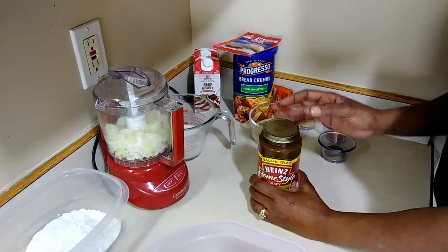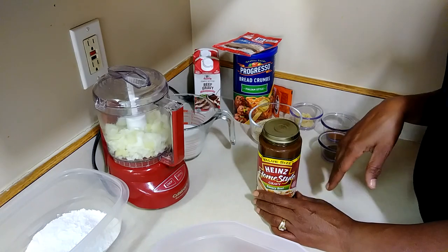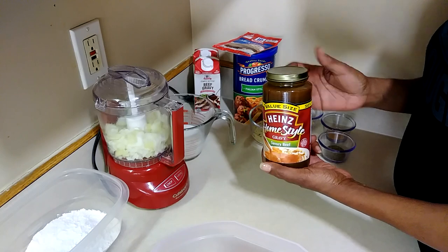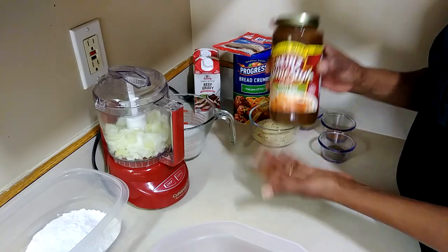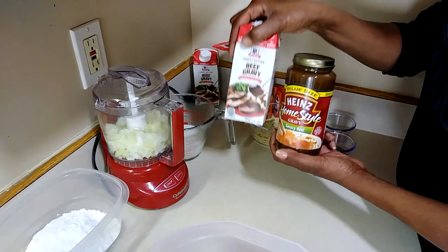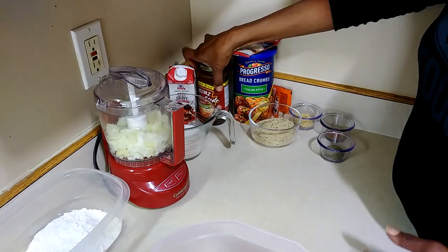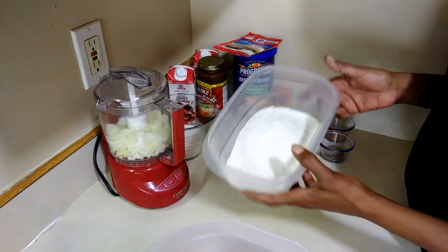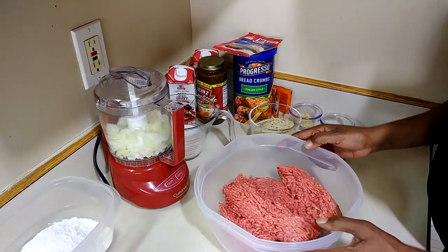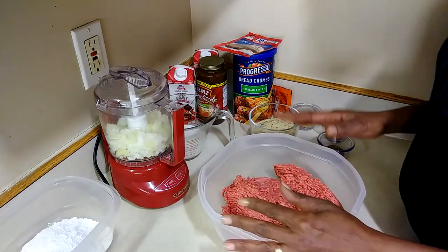Because I want gravy with mine — you can do a tomato base if you want, and I have a recipe for that in the description box. But I'm just going to use some jarred gravy, nice and quick. You're also going to need one cup of flour and about a cup of canola or vegetable oil, because we're going to fry these up just to brown them a little bit.